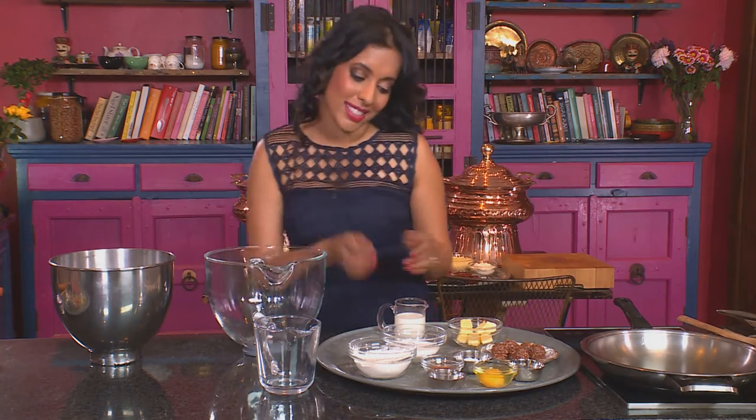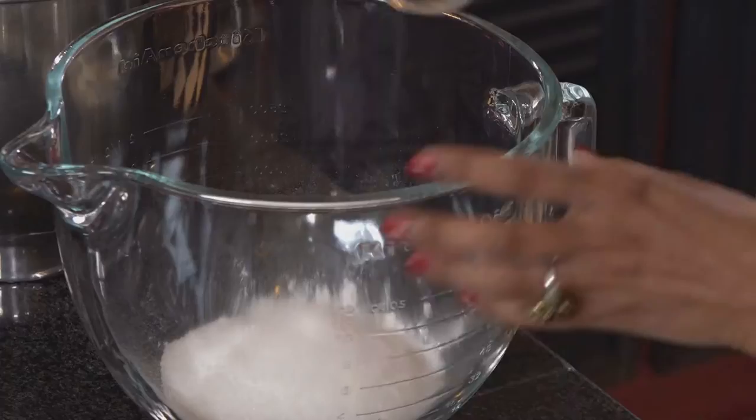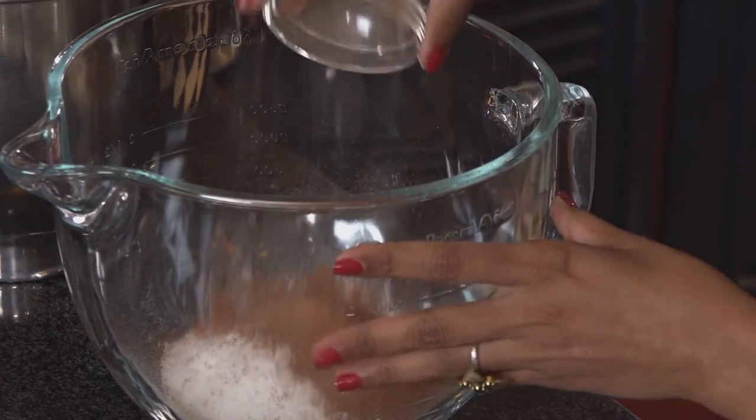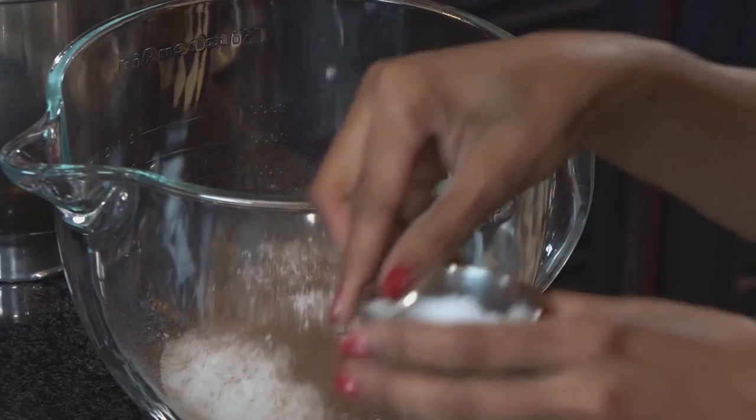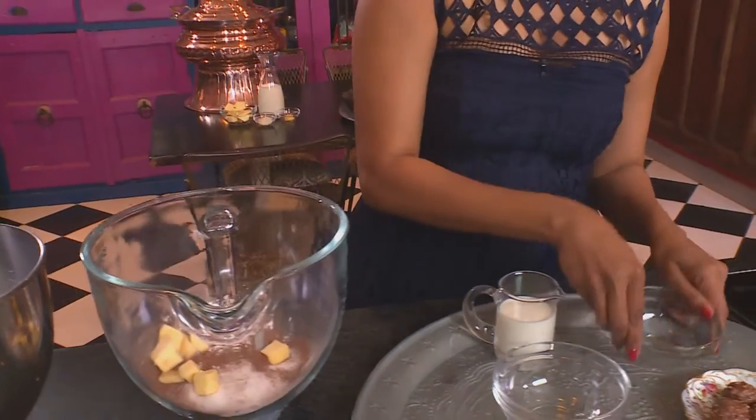First ingredients going into the mixing bowl: flour, sugar, and cocoa powder — I've sifted this already. A teaspoon and a half of baking powder, a pinch of salt, and then 50g of butter.